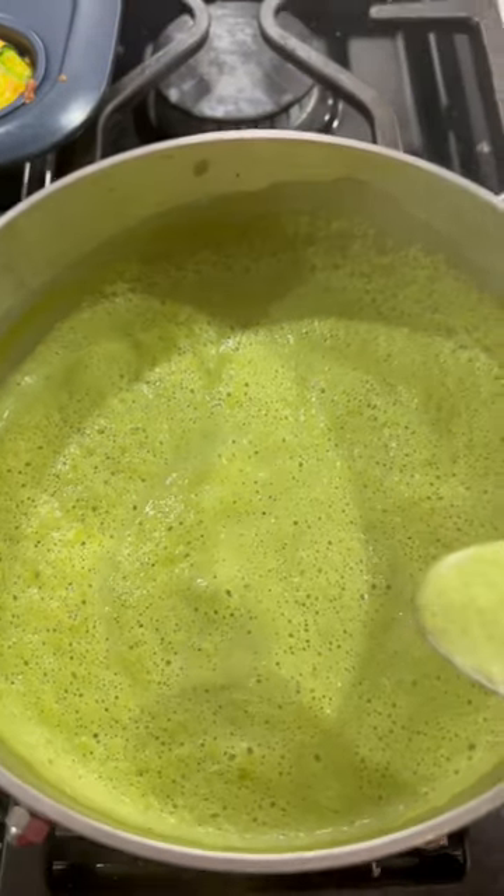This is so, so good. I love to make this kind of cream soup for my children. This is delicious — really delicious. I'll just add a little goat cheese on top.